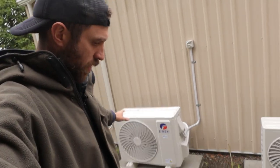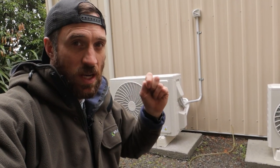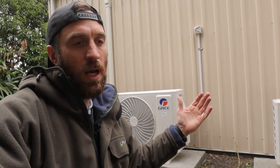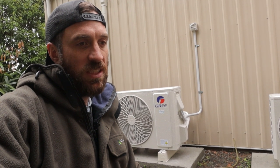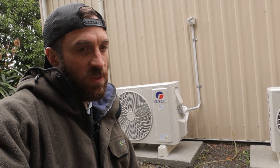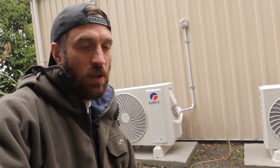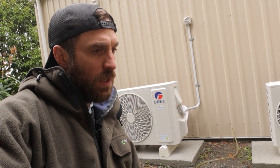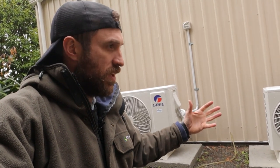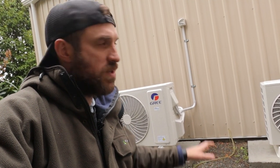These two heat pump units outside — if you want to know how much they cost to install, they were about $5,500 New Zealand dollars for both units installed. I don't really want to directly exchange that to US dollar right now because our dollar is quite weak, but it would be around $3,000 US at the low mark. When the New Zealand dollar was a bit stronger it would have been maybe $3,700–$4,000 US dollars to get these installed.